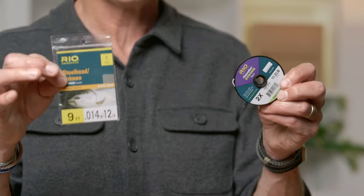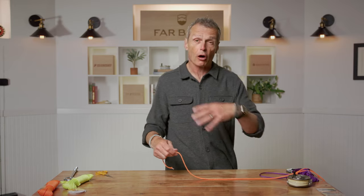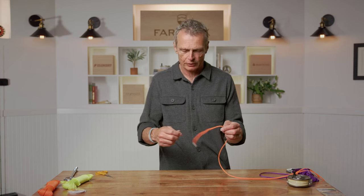The next knot is the triple surgeon knot — similar to the double surgeon loop but used to join two pieces of line together. This is a daily-use knot. Typically you use it when your leader is a bit short or you want to change diameter by attaching a piece of tippet. The surgeon is a common theme throughout these knots, all based on the overhand or granny knot.